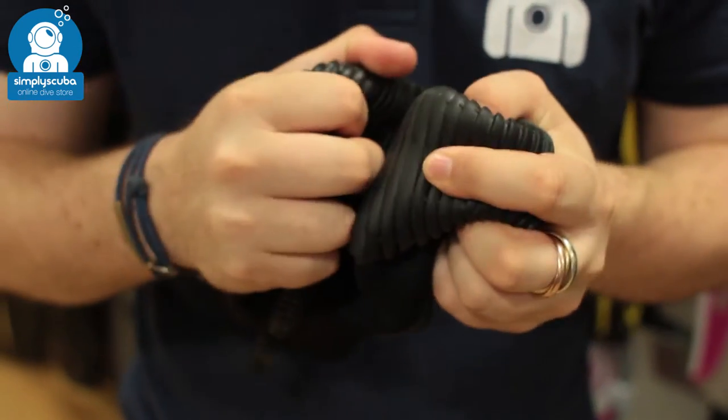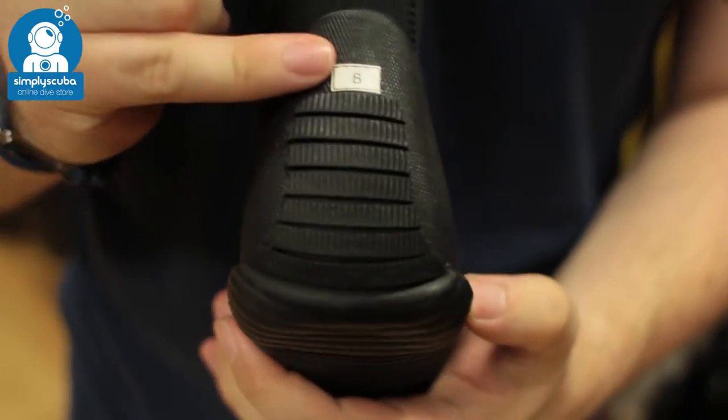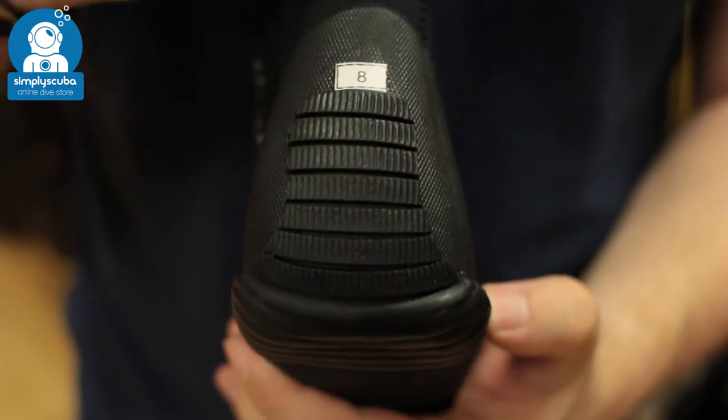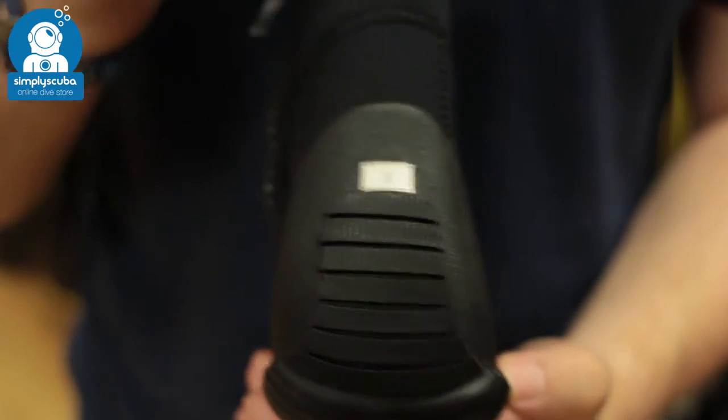But it's very, very flexible, so it's very comfortable. Going up your heel, you have more textures and then a little shelf here. And that's going to act as a fin strap stopper, just to stop your fin strap from sliding down off of your heel.